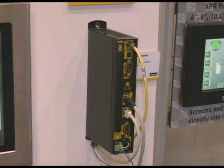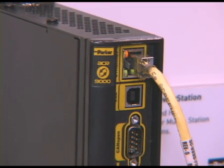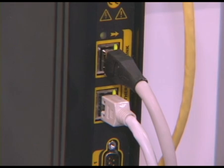This is our ACR 9040 multi-axis servo and stepper drive controller. In the booth here at PAC Expo we're currently controlling 11 axes of servo drives. This is an Ethernet-based motion bus solution, so you can see several Ethernet lines coming into this controller — one for communications, and the other two are the high-speed Ethernet field bus connecting the drives to this multi-axis controller.